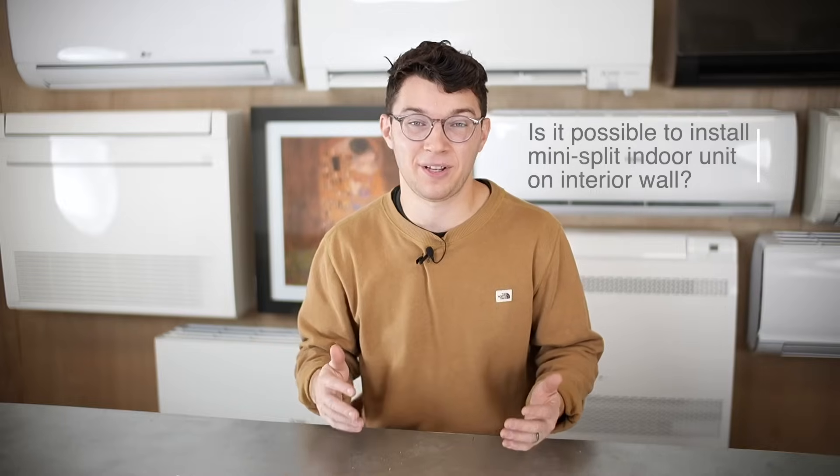The first thing we have to answer is whether it's possible to install an indoor unit on an interior wall. The simple answer is yes — it's actually more common than you might think. The second thing to think about is what are some of the reasons you would install an indoor unit on an interior wall, and there are a few pretty common reasons.